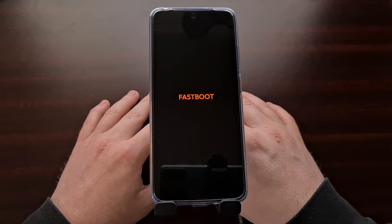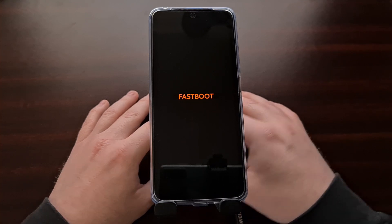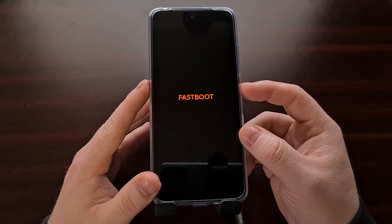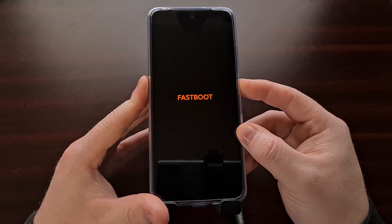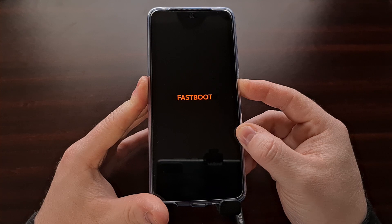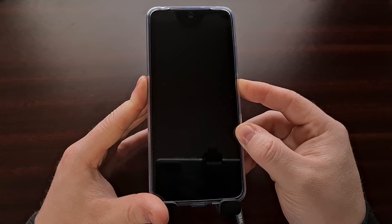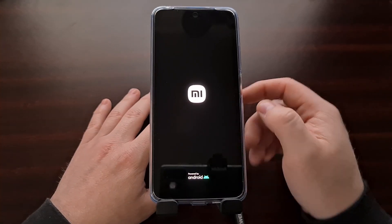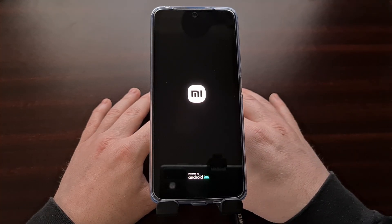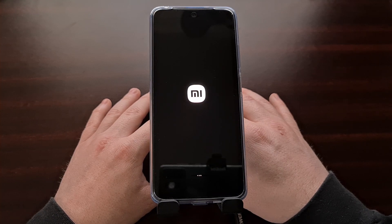So whether you have accessed the Xiaomi Redmi Note 11 fast boot mode on purpose or not, we can reboot out of this special mode and go back to the Android operating system by simply pressing and holding the power button for 7 to 10 seconds. You can see we're pressing the power button now and holding it for about 7 to 10 seconds. We just want to continue holding this button down until you see the screen go black, and then it's going to immediately restart and begin the boot process. You're going to see the boot animation and then it's going to take us right into the Android operating system.